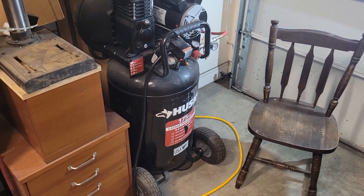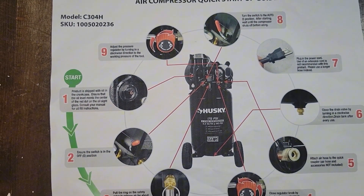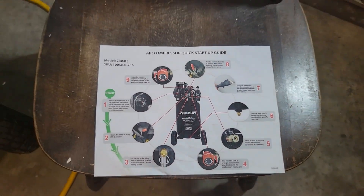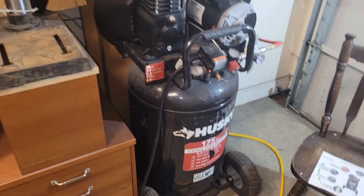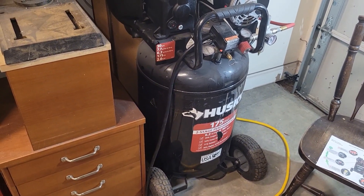I just wanted to show the model number — this compressor is a model C304H. This is the setup guide, not much to see there. But anyway, 30 gallons works perfectly fine for sandblasting and it'll definitely keep up.